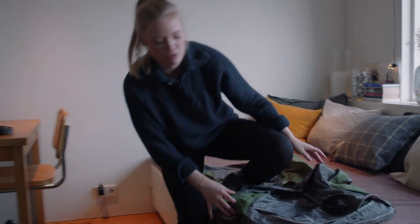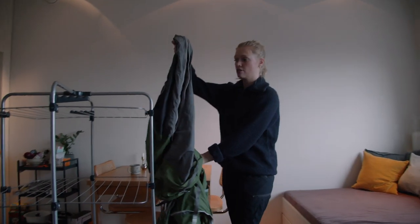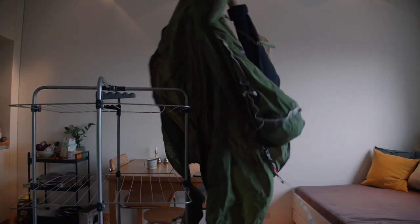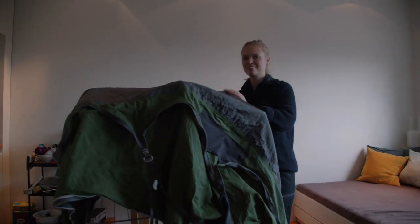This is also a good tip for when you get back from hammock camping. You should hang it out to air dry either way so that it's not moist and doesn't get disgusting. Then you just leave it here to air dry until it's completely dry.